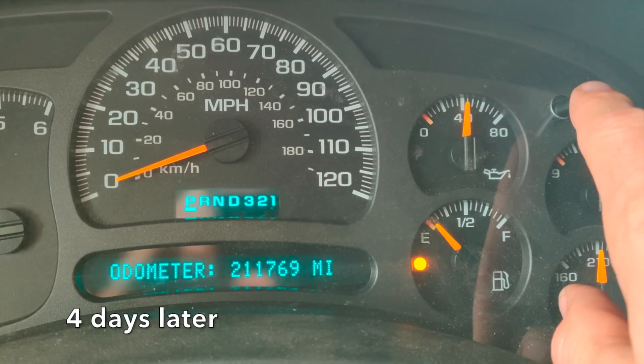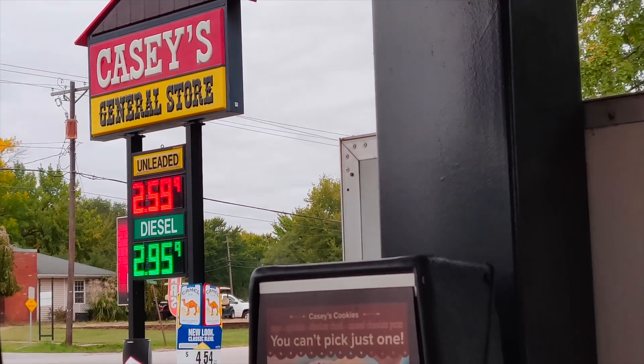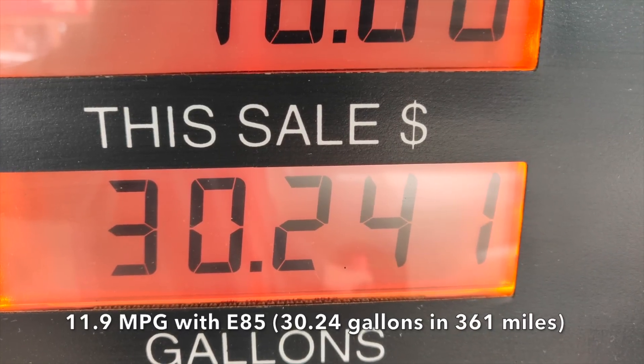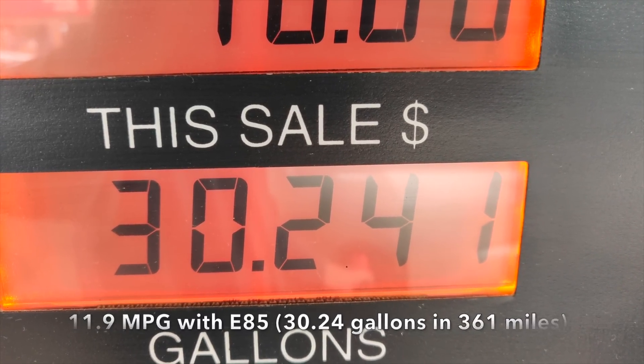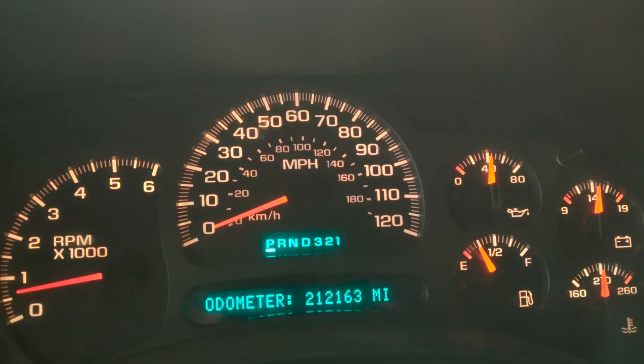The fuel light is on, so we're going to see what kind of fuel mileage we got running E85. It's been four days since we filled up, so we're going to see what kind of fuel efficiency we're getting.